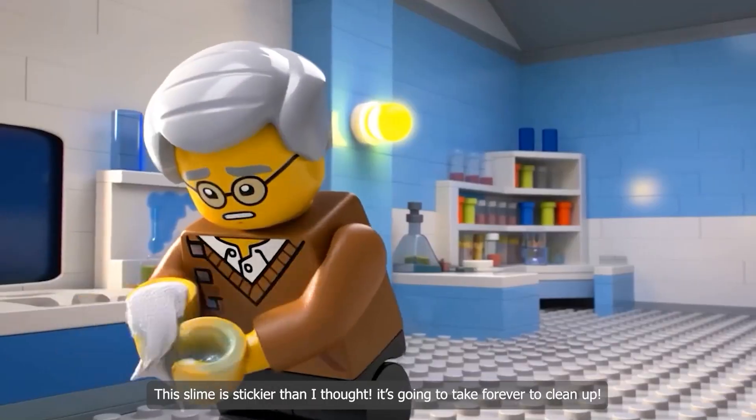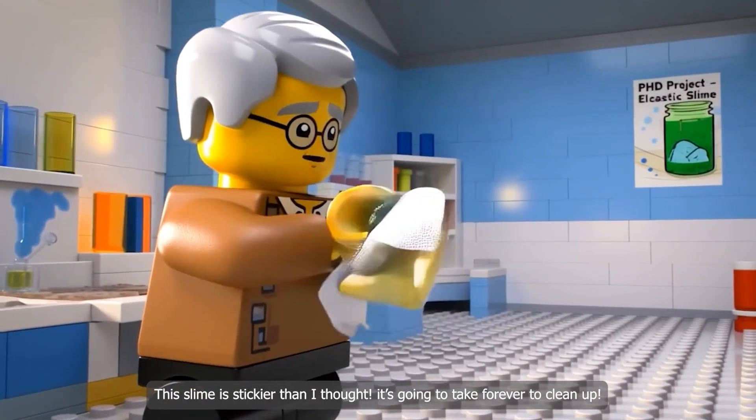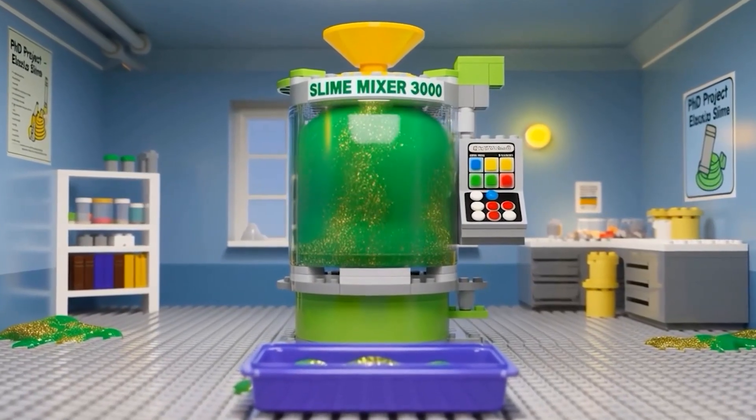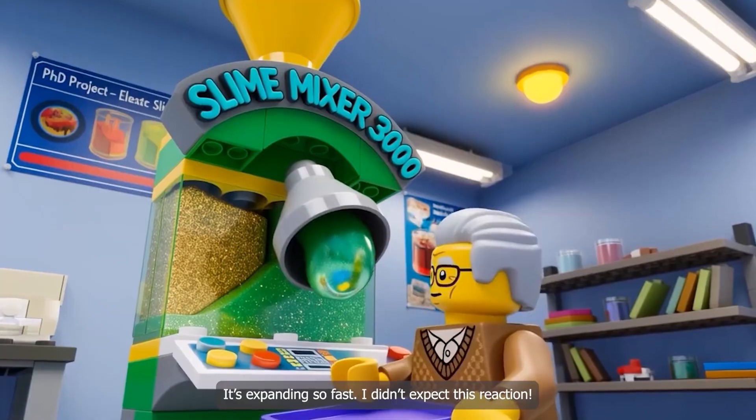Oh no. The slime is stickier than I thought. It's going to take forever to clean up. It's expanding so fast. I didn't expect this reaction.